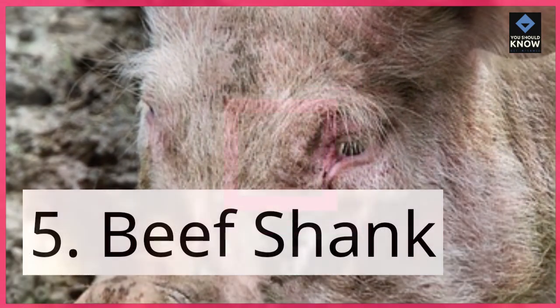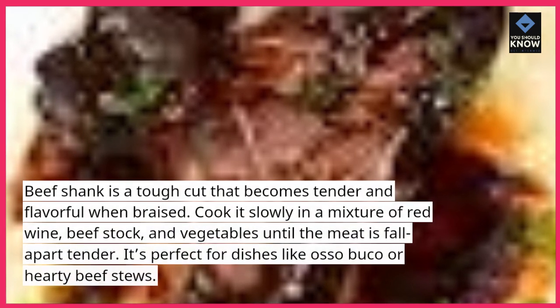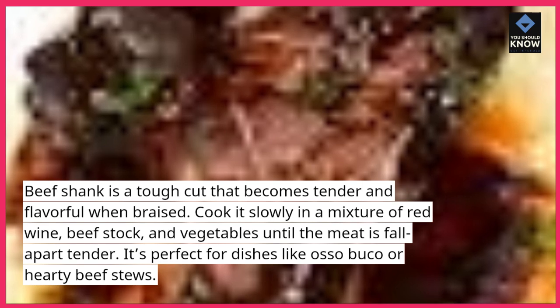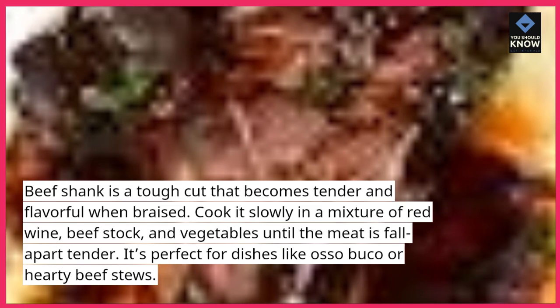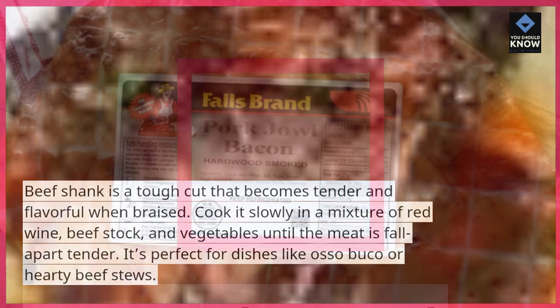5. Beef shank. Beef shank is a tough cut that becomes tender and flavorful when braised. Cook it slowly in a mixture of red wine, beef stock, and vegetables until the meat is fall-apart tender. It's perfect for dishes like osso buco or hearty beef stews.